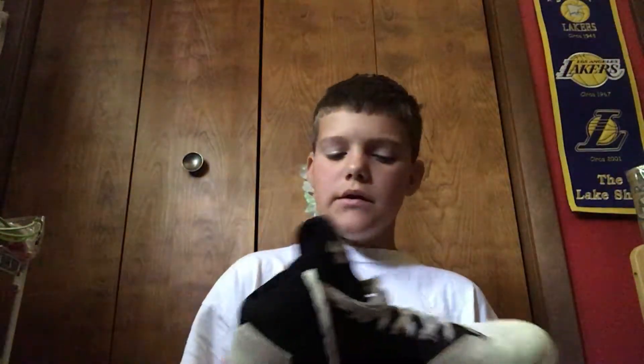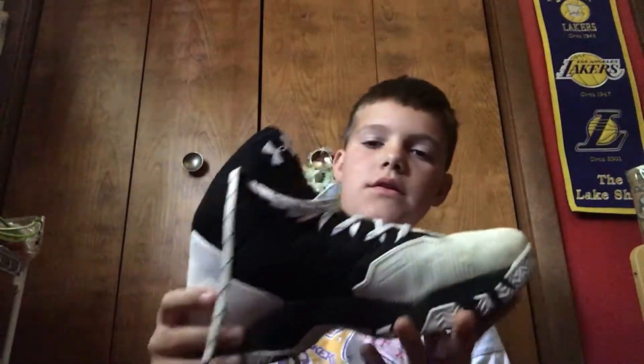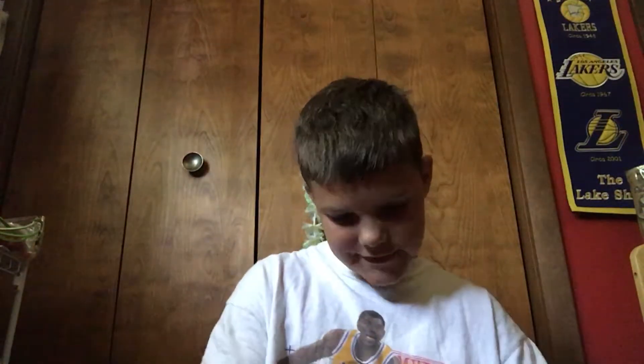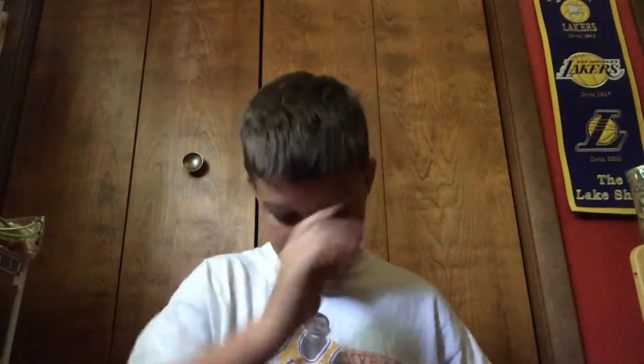What's up everybody, it's CarterTV back with another video. Today I'm gonna be reviewing the Curry 2.5s. These were my basketball shoes from last basketball season. They're size 8 and they were really comfortable.